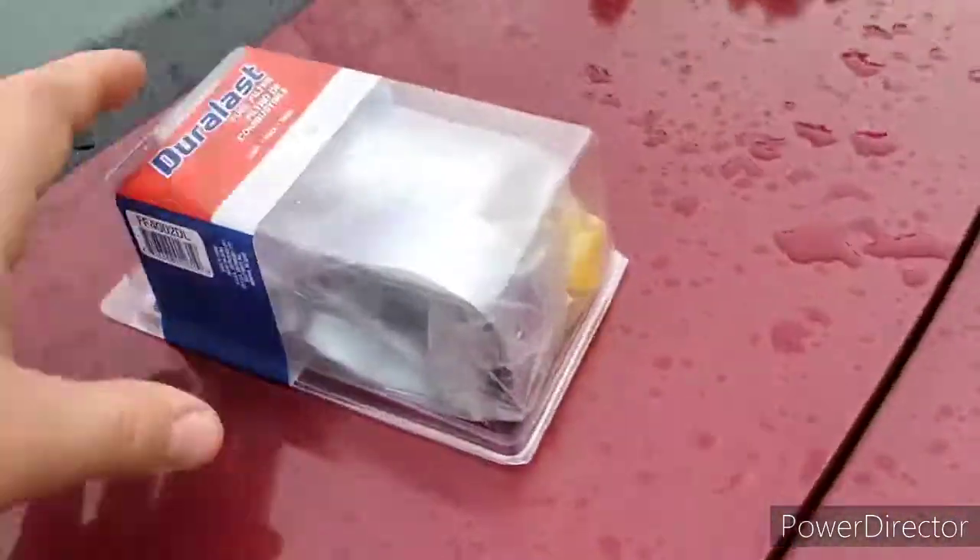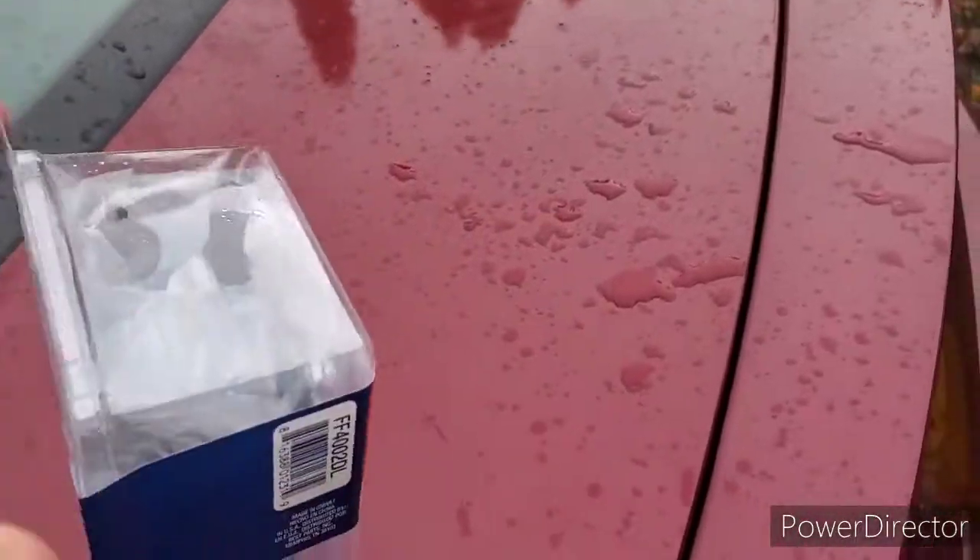Hey guys, welcome back to Sloan's Garage. Today I'm gonna be changing the fuel filter on the Saturn. It'll probably be the same for a Chevy Cobalt too, because they're practically the same car — just different front end and tail. The main part of the car is the same; they've got the same motor and transmission. I just got a Duraless from AutoZone.